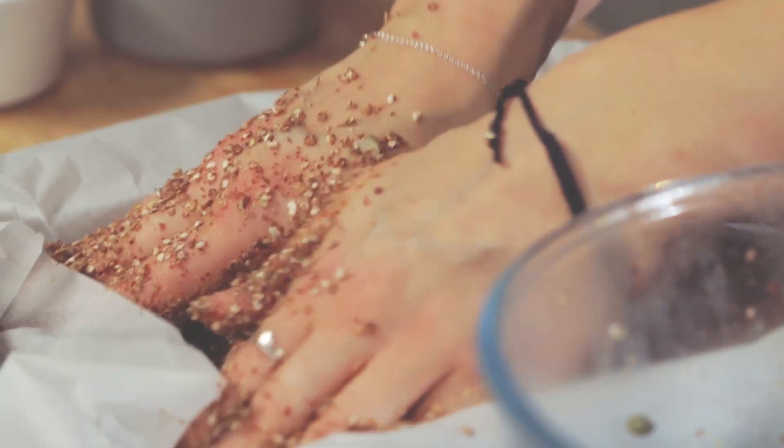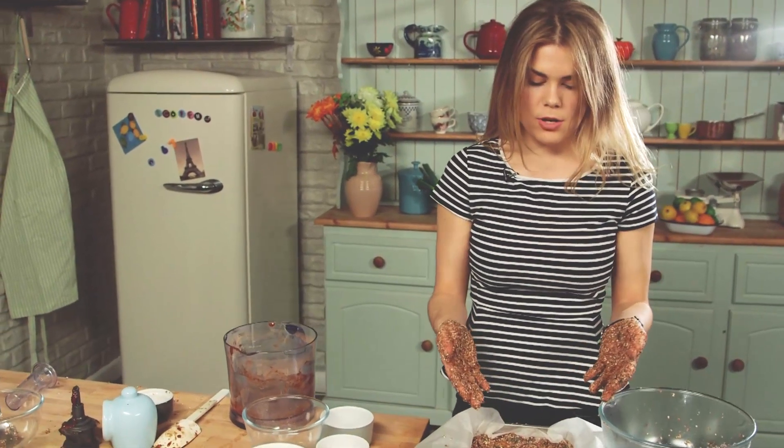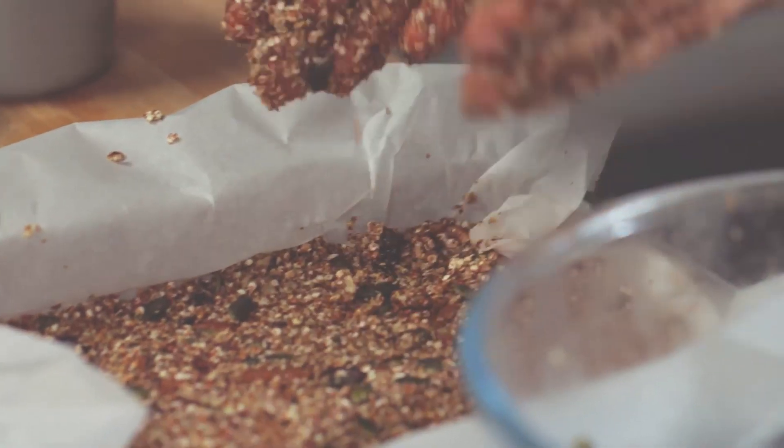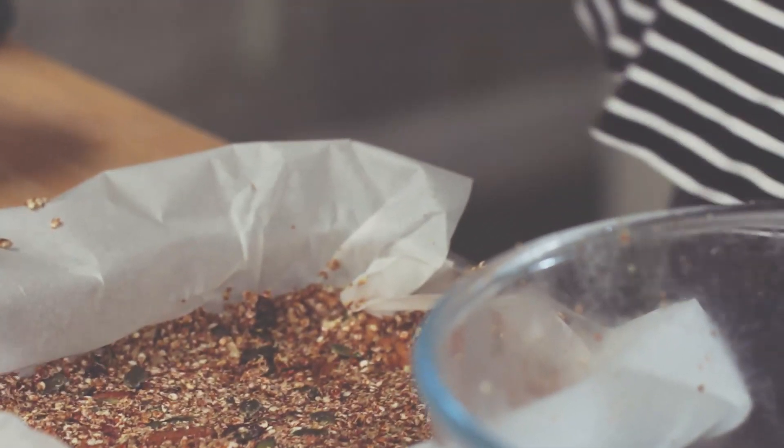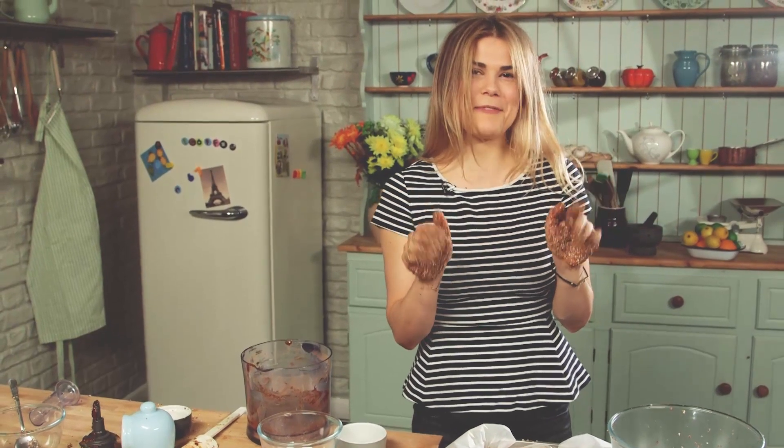These are the perfect afternoon snack. You could make a batch like this on a Sunday and then enjoy it all week long. They'll last a good couple of weeks in the fridge so you don't have to worry about them going off. I'm going to wash my hands first and then we're going to chuck them in the freezer.